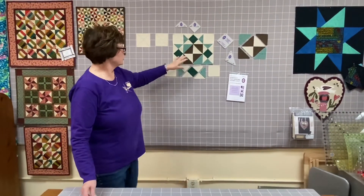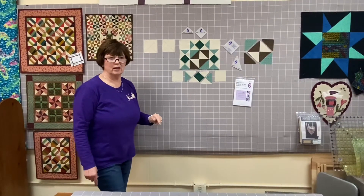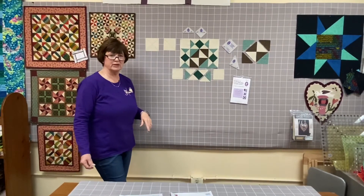After that it's pretty simple, and your block should measure 12 and a half inches with seam allowances. Kristin is going to take a picture of the coloration in the incandescent fabrics so you have a reference. If you have any questions, please call the shop at 316-284-2547. We'll be here — bye!